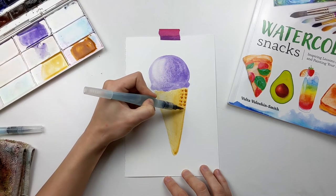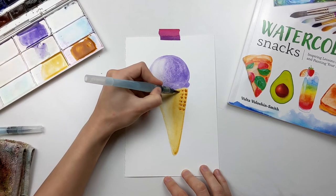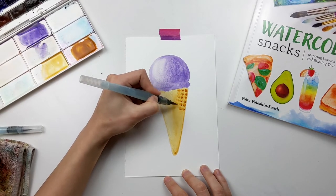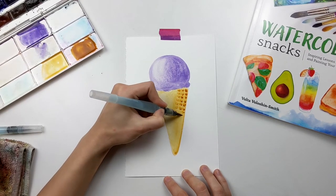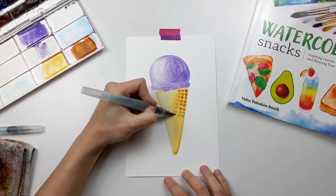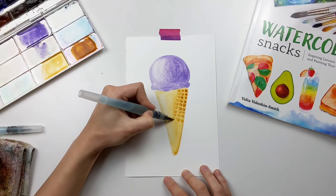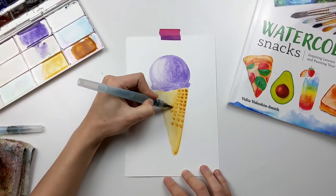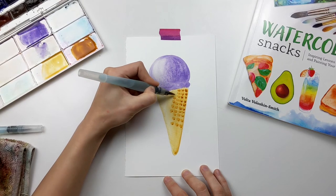That crisscross pattern gives designated areas for where those tiny squares will go. After you paint over the cone with yellow ochre and allow it to dry, you can add in the raw sienna, and you'll notice it creates a fun cone-like pattern on the ice cream cone.